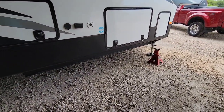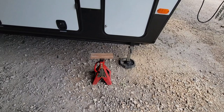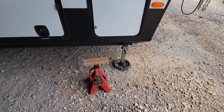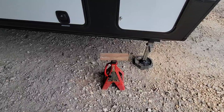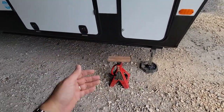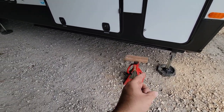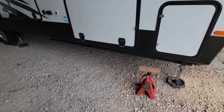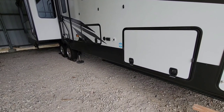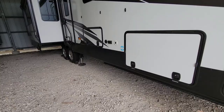It worked out really well. For those interested in the jack stands, I bought these 12-ton Big Red jacks off Amazon — they work really well for this application. I'll put a link in the video since a lot of people are looking for heavy duty jacks. I hope this video has been informative. If you haven't had a chance, please take a moment to subscribe to my channel, give me a thumbs up, and we'll talk to you again very soon.